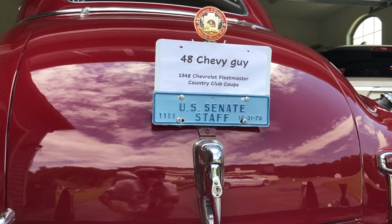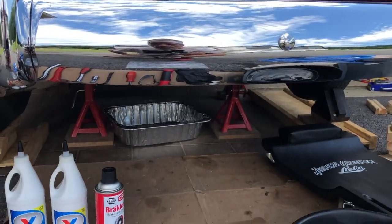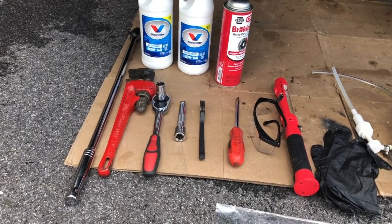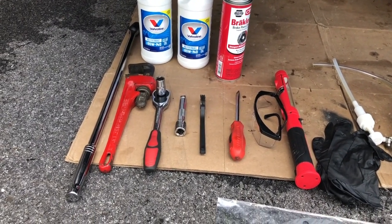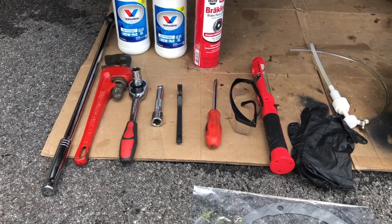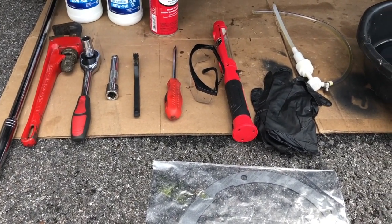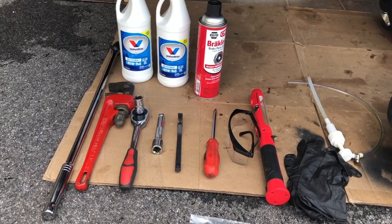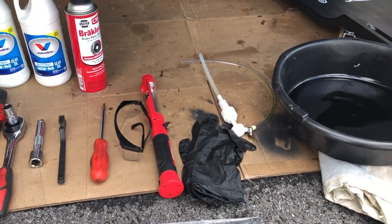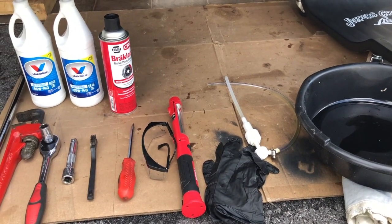Good morning folks, this is the 48 Chevy guy with my 1948 Fleetmaster Country Club Coupe and today we're going to do the differential gear oil change. Here's what I brought: a pipe wrench because the filler bolt is inch and a quarter and I only have inch and a half, a 9/16 socket with extension, a wire brush, screwdriver, goggles, lamp, gear oil — a quart and three quarters — brake clean, a pump, a new gasket, and the part number from Chevrolet of the 40s.